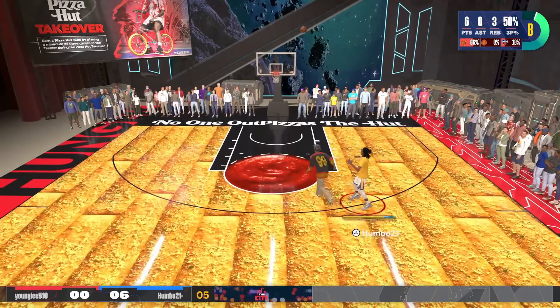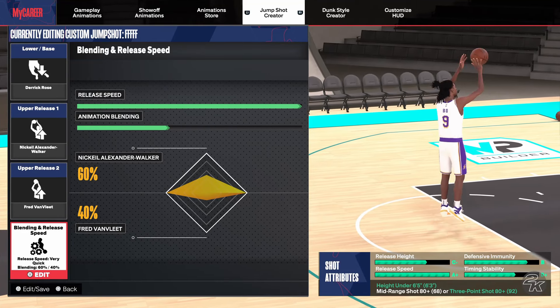Also, if you guys want a low 3-point rating guard jump shot, I'll put it on the screen right now. I'd honestly be surprised if anyone needs to use this though.